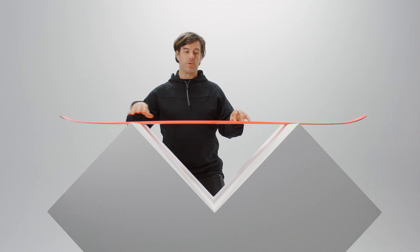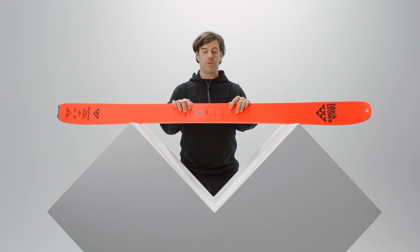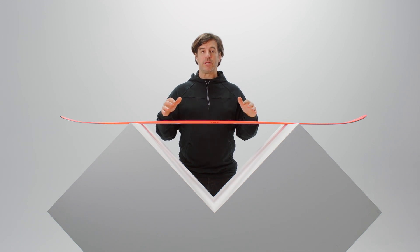It's a 21 meter radius and it has a weight of 1,900 grams in the size 181. The idea behind it was to do an Atris-like ski. It's a little bit fatter but it's really the skiability of the Atris.